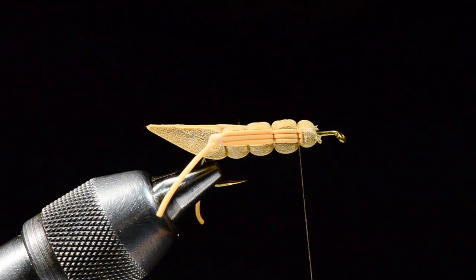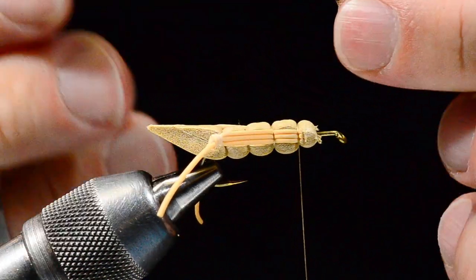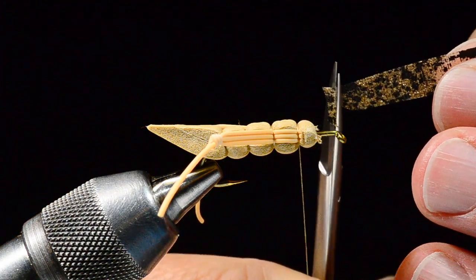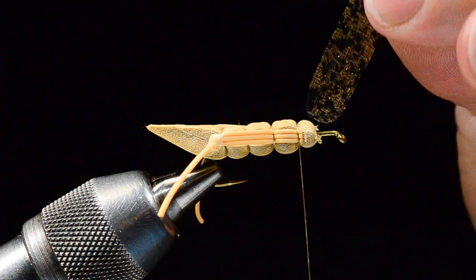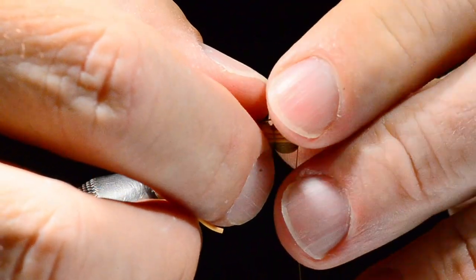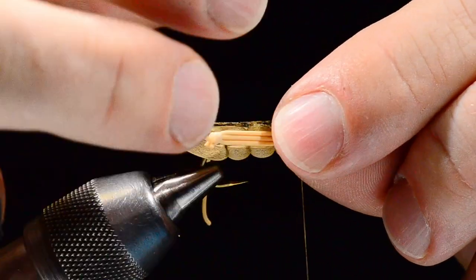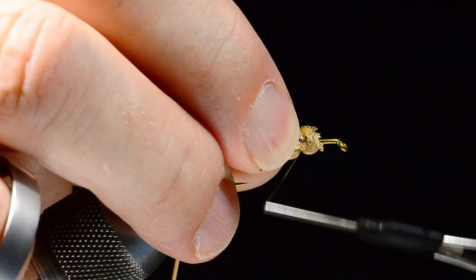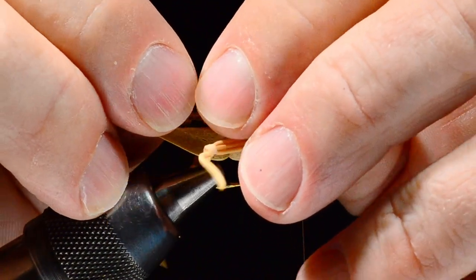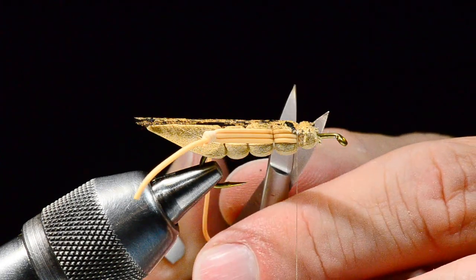I'll knock the corners off the foam at the front. Now we're going to tie in the underwing. The underwing is made from a sheet of mottled Web Wing — this is mottled tan. I've got a strip cut about as wide as the gap of the hook. I just close the scissors as I rotate the piece to get a rounded end. I measure it just past the end of the body, back it up a bit, buckle it around the hook, take a loose turn over it, and pinch it down so the wing buckles over the top of the fly.